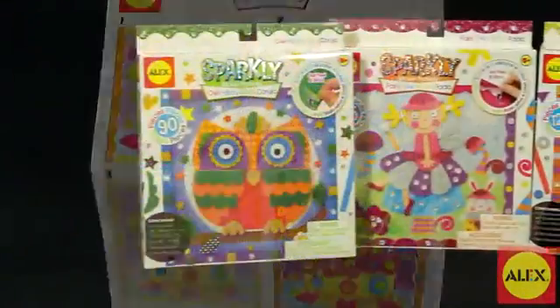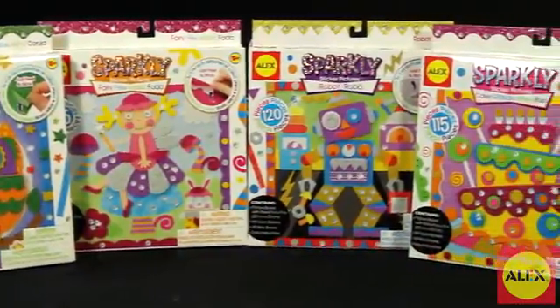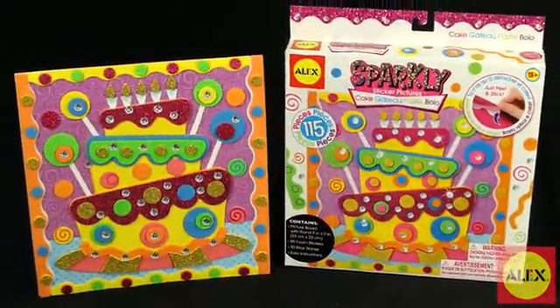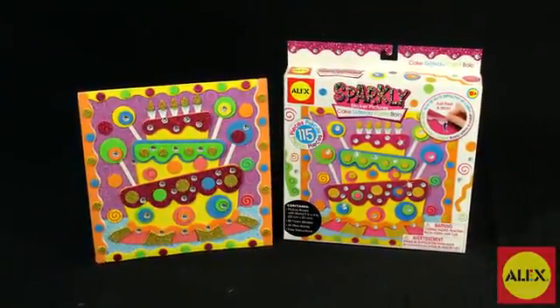If your child loves the Sparkly Sticker Pictures Cake Craft Kit, Alex Toys has more designs to choose from. The Alex Toys 3D Sparkly Sticker Picture Cake Kit is recommended for ages 5 and older.